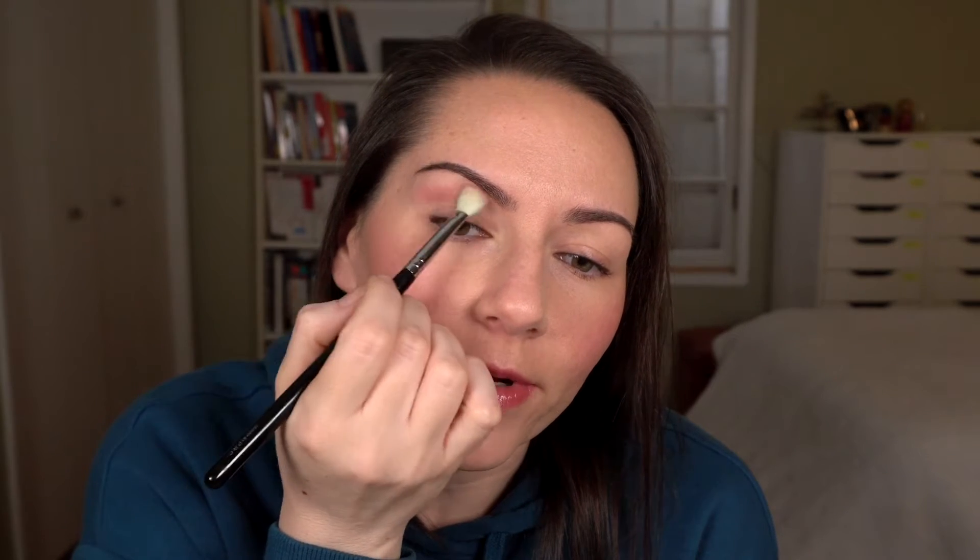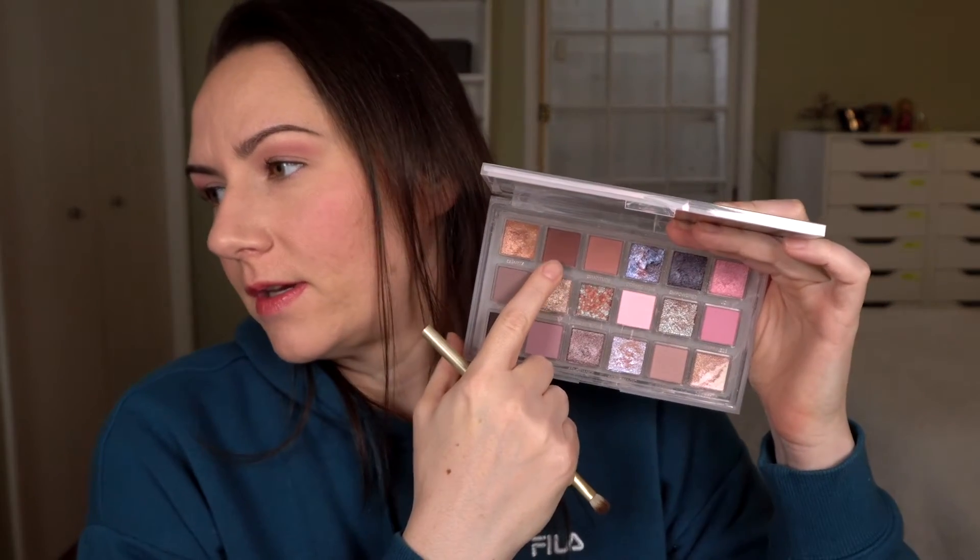I'm kind of forcing myself to just go and do this look because I feel like this shade is pretty similar to some of the shades I used in the first look, and I don't want this to look so similar that it's kind of pointless. Then I'm going to use the shade Aura — I used this in the first look also, but it is warmer than a lot of the shades in this palette. It's got kind of a reddish tone to it, and I want to use it over a larger area and see if I can get something warm-toned out of this palette.